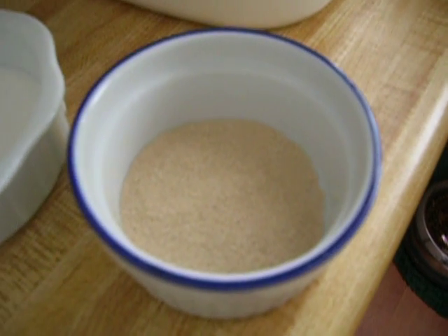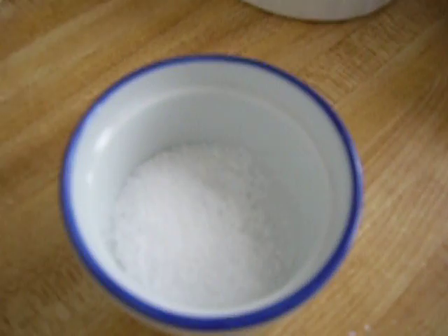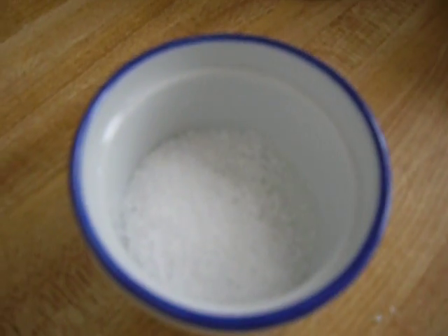Quarter cup sugar, two and one quarter teaspoons of yeast — or one packet if you're using packets — and one and a quarter teaspoon of salt.